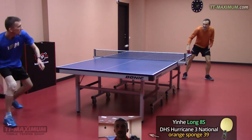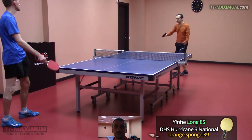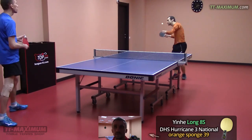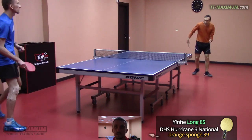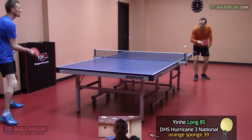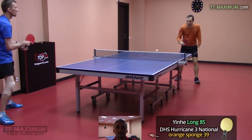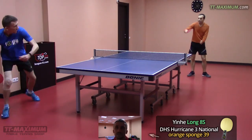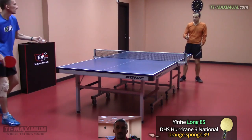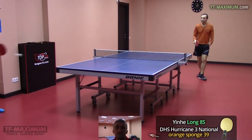I'd like to say a few words about Hurricane 3 National by DHS. I played with Orange Sponge 39. I'd like to talk about the difference between H3 National and Iner rubbers. I've played a long time with Big Dippers, Apollo 5, etc. And I'm often asked how good are these cheap Iner rubbers comparing to expensive H3 National.